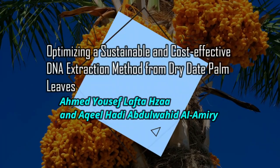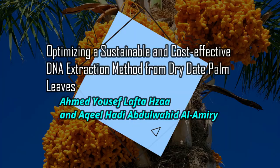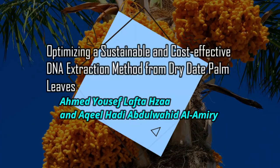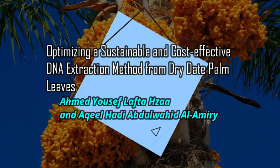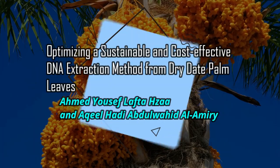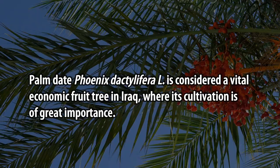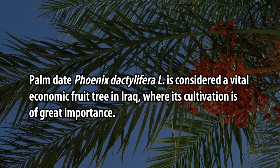Optimizing a Sustainable and Cost-Effective DNA Extraction Method From Dry Date Palm Leaves, by Hamad Yusuf Lafta Haja and Akeel Hadi Abdul Wahid Alamiri. Date palm, Phoenix dactylifera L., is considered a vital economic fruit tree in Iraq, where its cultivation is of great importance.